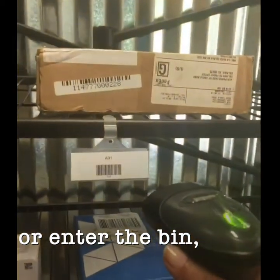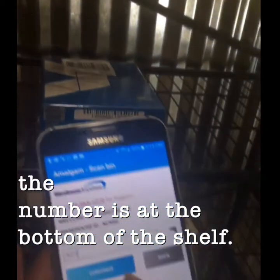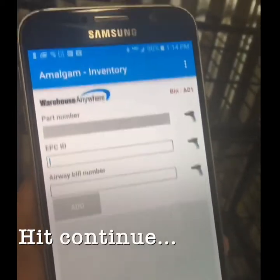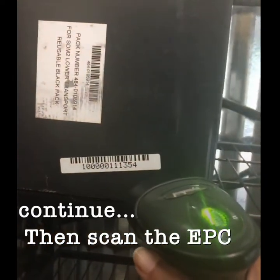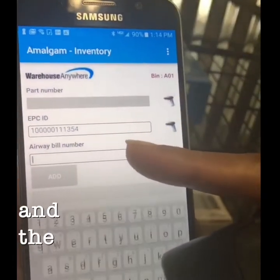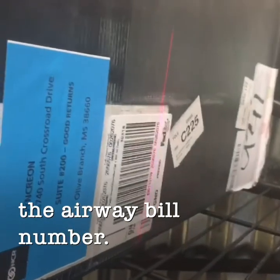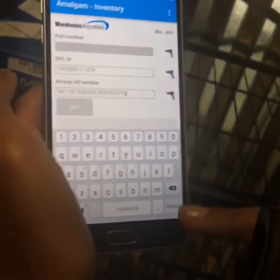The bin number is at the bottom of the shelf. Hit continue, then scan the EPC ID number and the airway bill number. Press done or the add button.